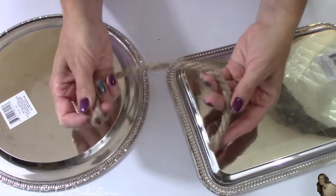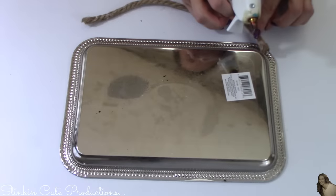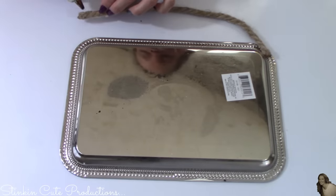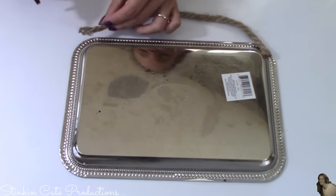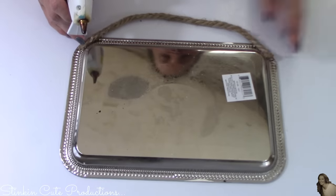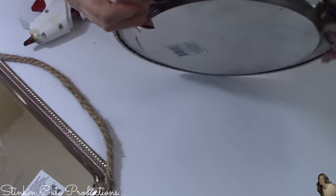I decided to go with the decorative nautical rope from the Dollar Tree to hang these. I'm gonna take about an 8 to 10 inch piece of this rope and hot glue it to the back of the platters, giving this piece even more of that farmhouse rustic feel. Now let's go hang these up and see how they look.